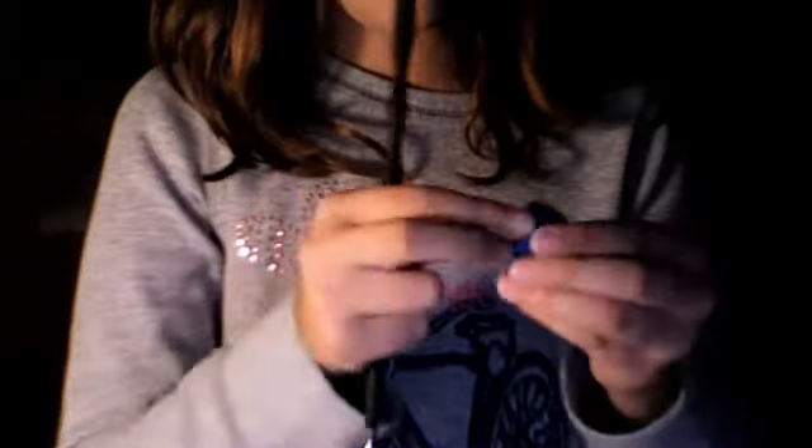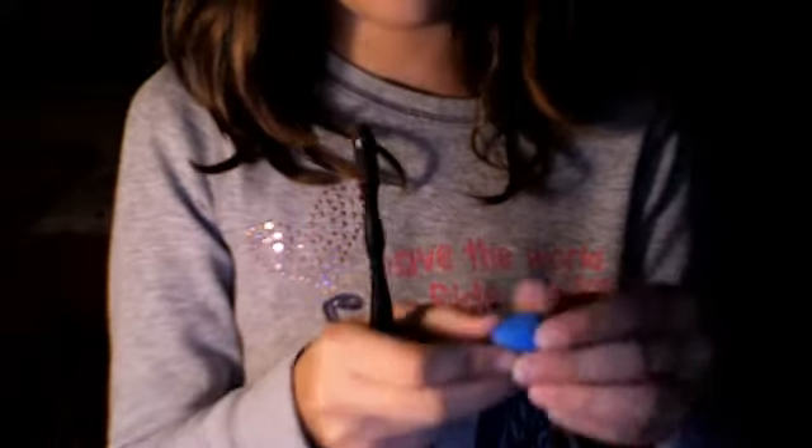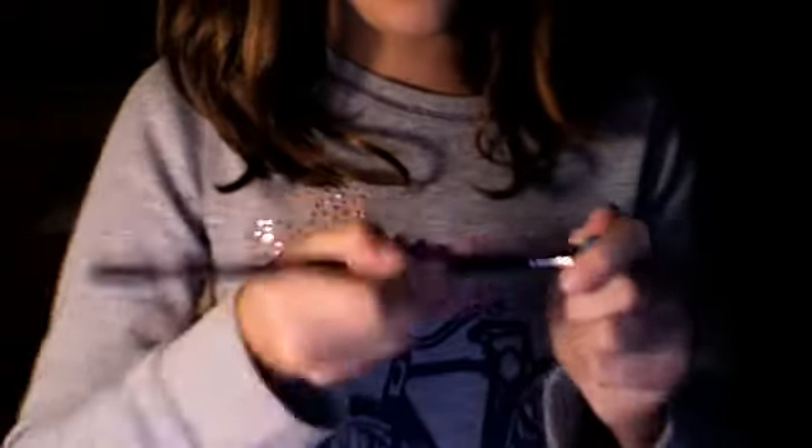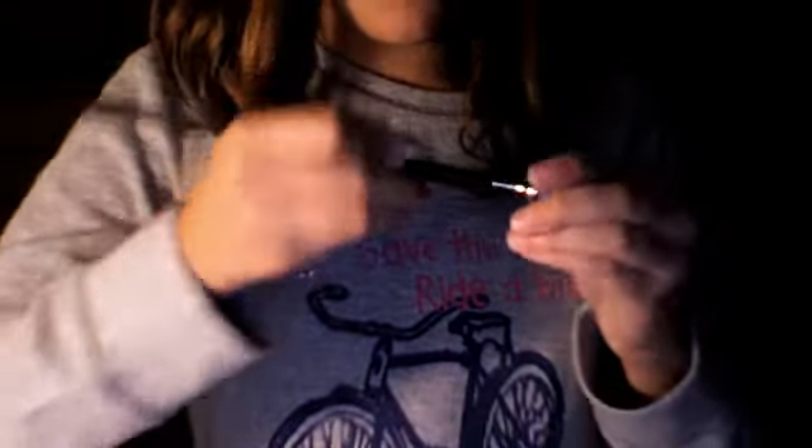Then put it in the hole. Try to fit it in the hole as best as possible because it might come out a little.